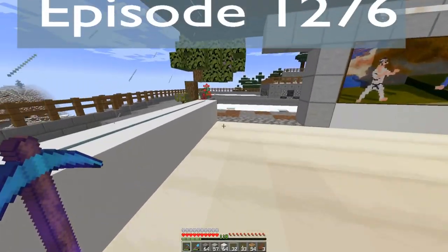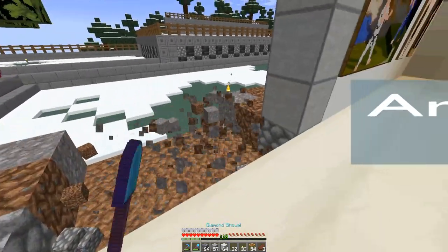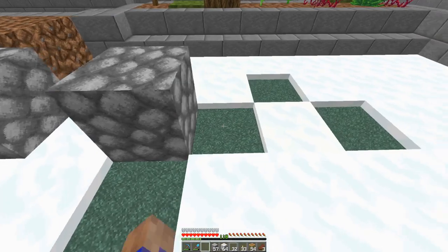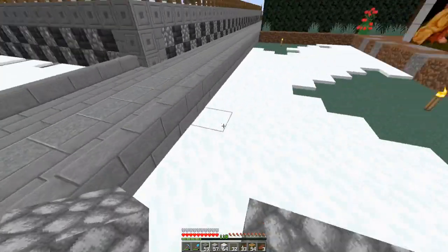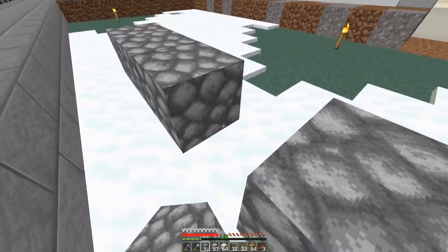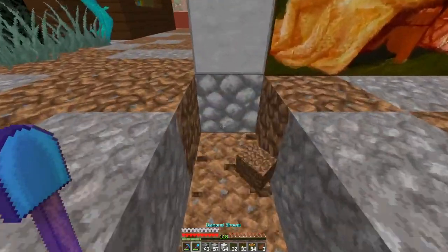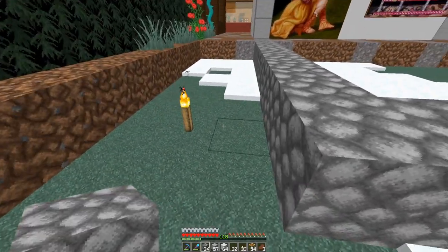Welcome back. Still trying to build this art gallery. Who would have thought a friggin art gallery would be this difficult or cause me this kind of trouble. I'm gonna push that all the way out to there just to make sure I have enough. I was afraid it would be too open — that I wouldn't have enough paintings and stuff to fill in the interior.